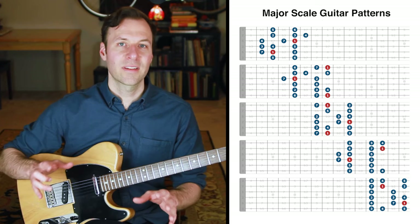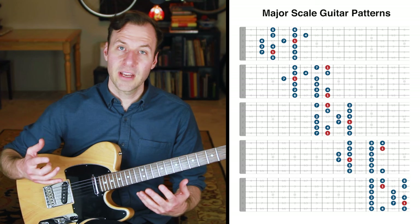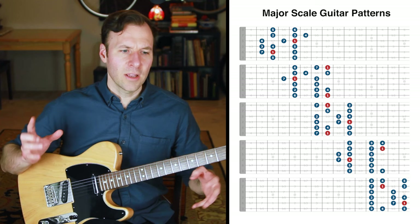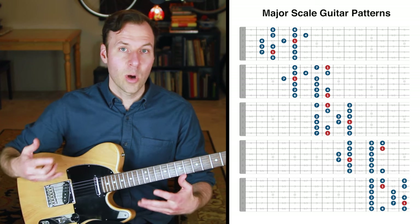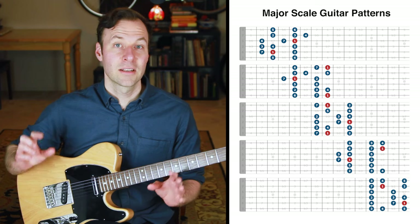The root-to-root exercise is really the secret to playing the scale the way it's intended to sound, to knowing exactly where the roots are in all positions, and to being able to use the same physical scale form for other scale types as well. For example, these five major scale patterns are the exact same physical forms as the natural minor scale — so the difference is all about what you emphasize and treat as the root.